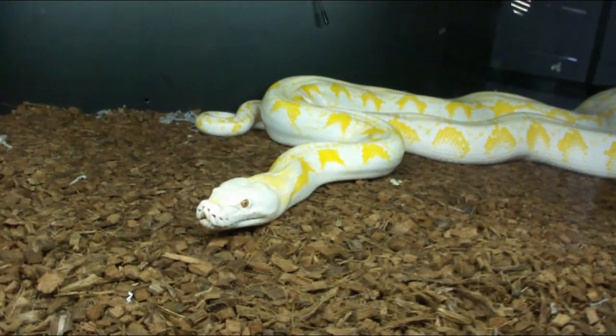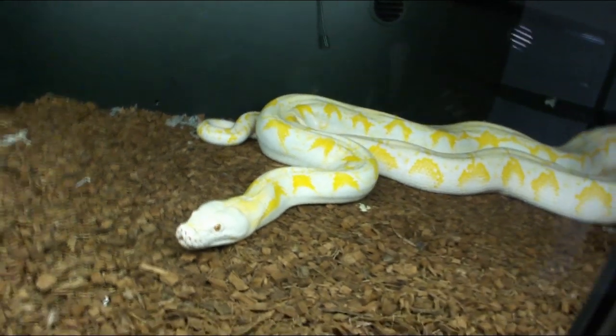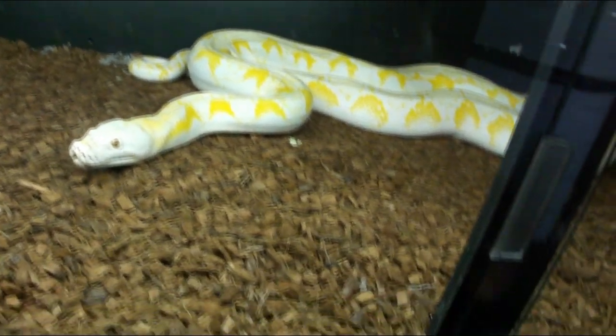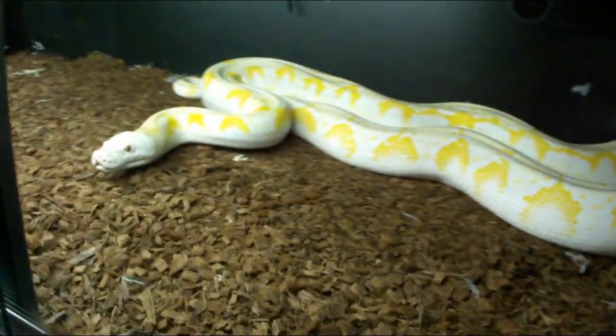All right guys, are you ready for this? I have another double extra large — her fourth rat — and I'm sure she will take it. It's definitely looking like she's ready to go.